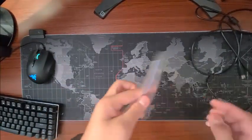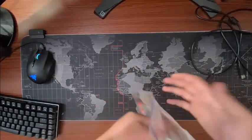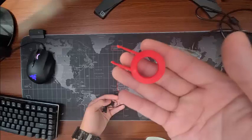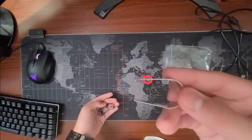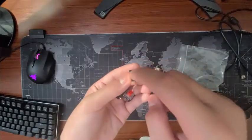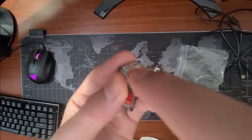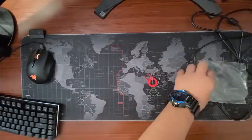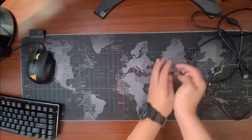Alright, so got this — a key cap puller, a key switch puller, and four extra Otemu Red Switches.